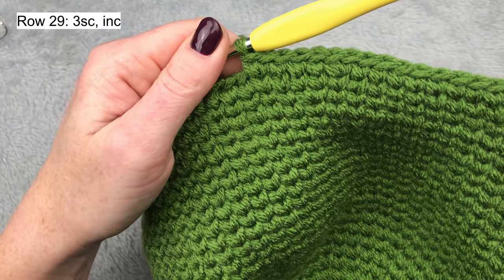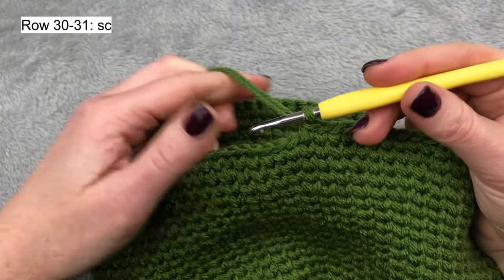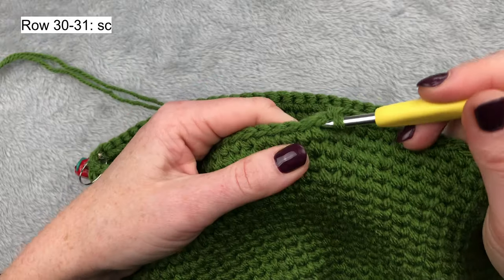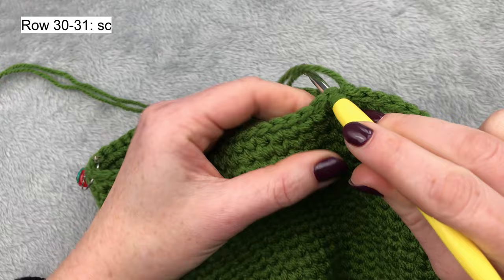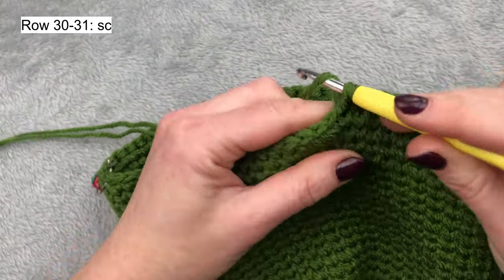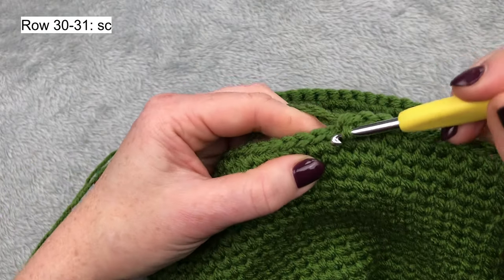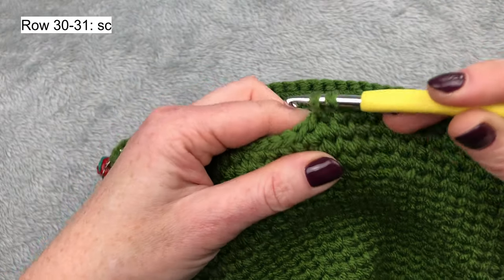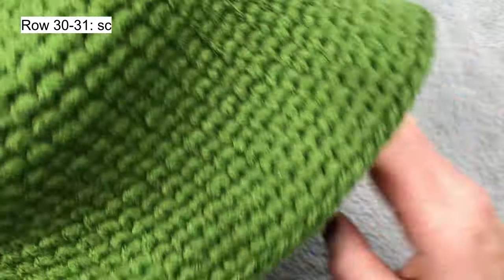I will keep doing the same pattern till the end of the row. Rows 30 and 31: I will make one single crochet into each stitch. At the end of row 31 your hat will look like this — a nice little brim.